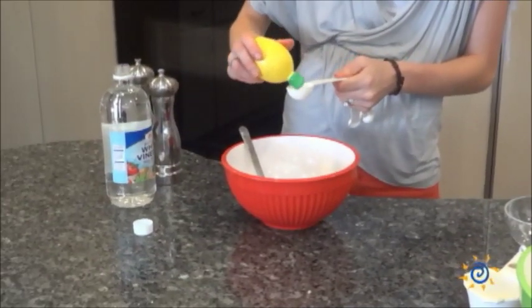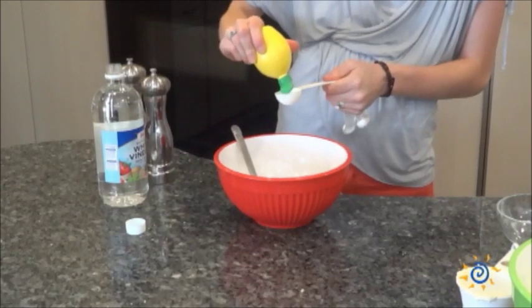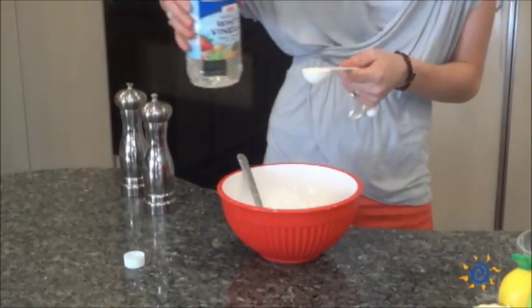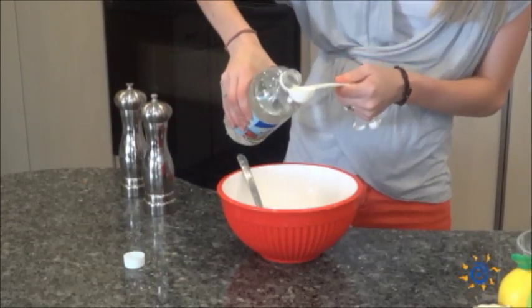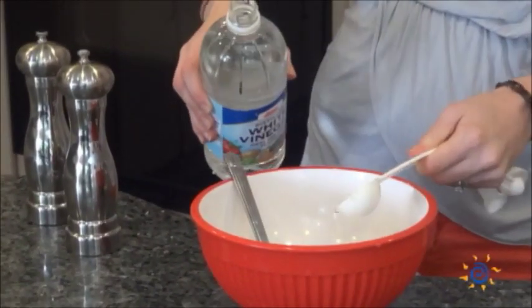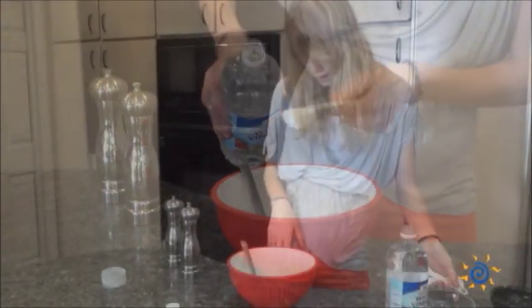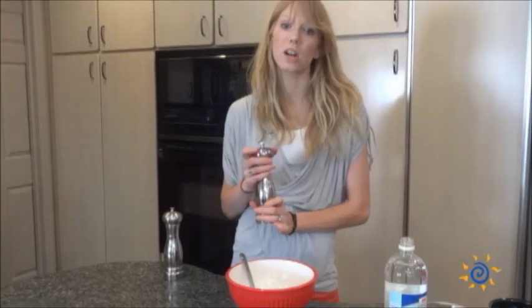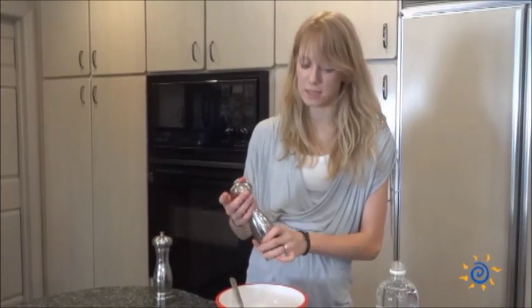Use two and a half tablespoons of lemon juice. Then you'll use one and a half tablespoons of the vinegar — make sure you don't put too much in, it won't taste good. Then to wrap it up, just do a half teaspoon of salt and an eighth of a teaspoon of pepper to taste.